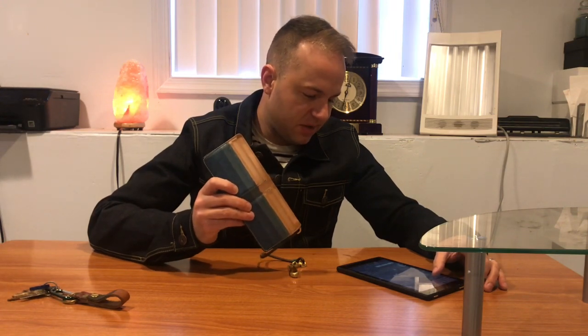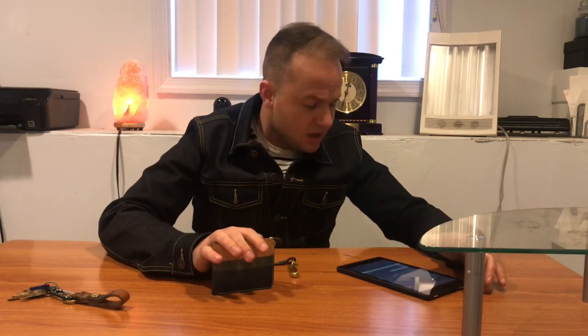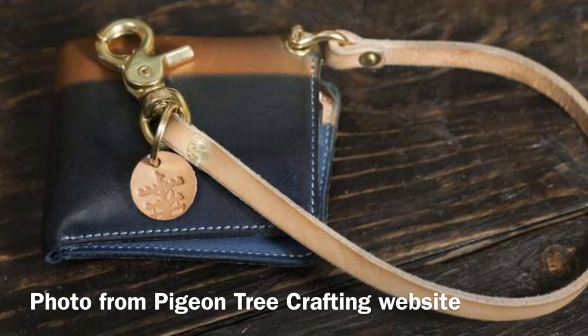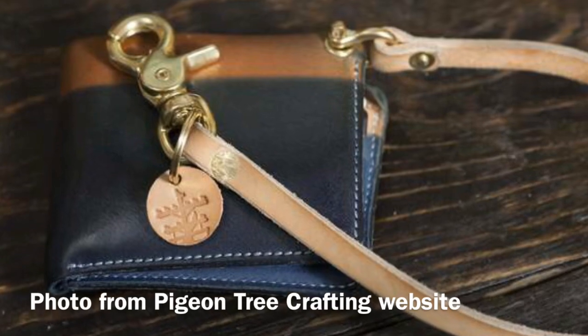Edges are hand-burnished with natural beeswax for a smooth feel — yes, it's a very smooth feeling wallet. He's got pictures on his website of his own personal wallet that has also patinaed with a lot of use. It looks very similar to mine, though his patina is a little better.